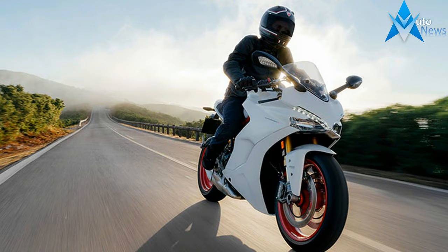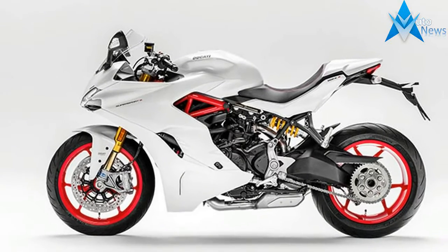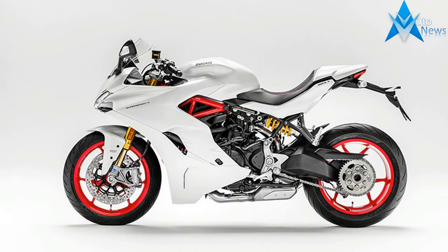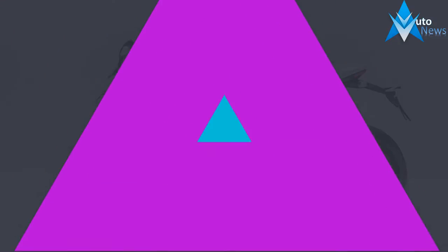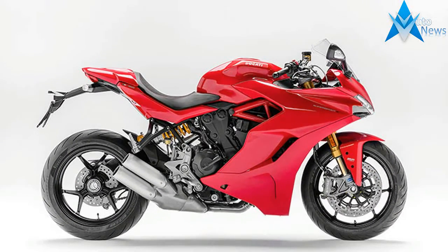Ducati presents the Supersport, the bike for those eager to ride sports style on everyday roads. Fun and versatile with true Ducati sports styling and zest, the Supersport makes riders feel like racers every day.